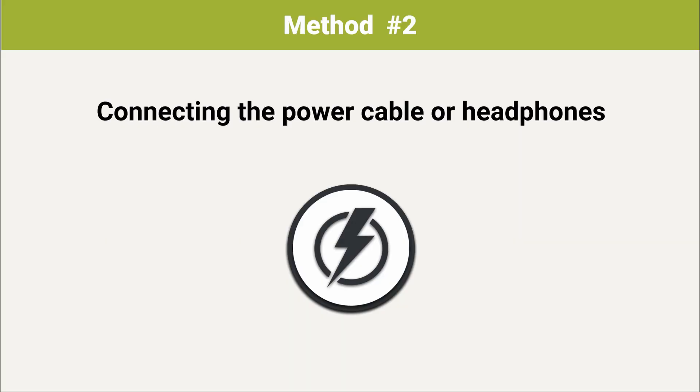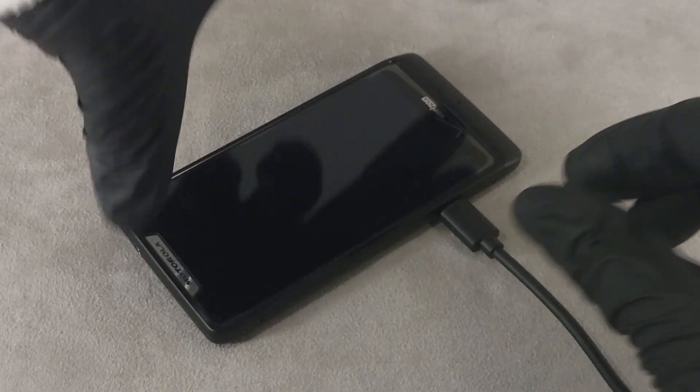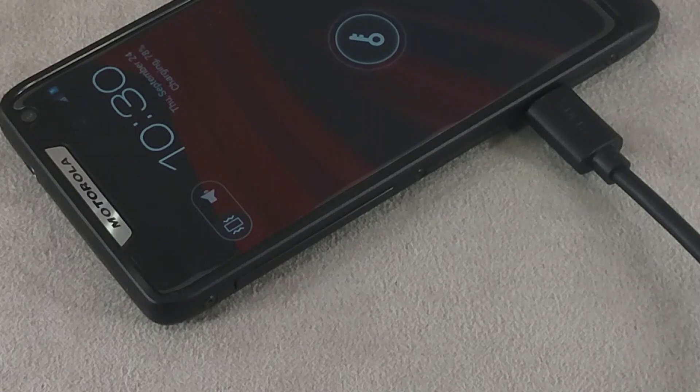Method 2: Connecting the power cable or headphones. When the charger or headphones are connected, the screen will light up briefly, allowing you to unlock the screen.